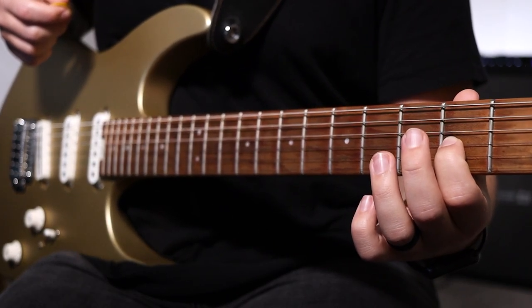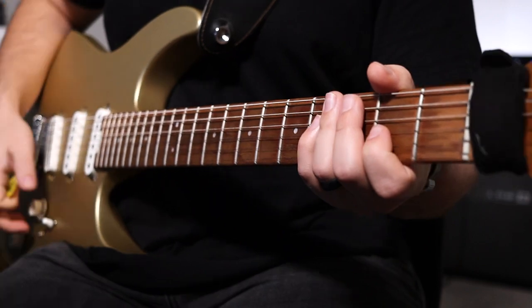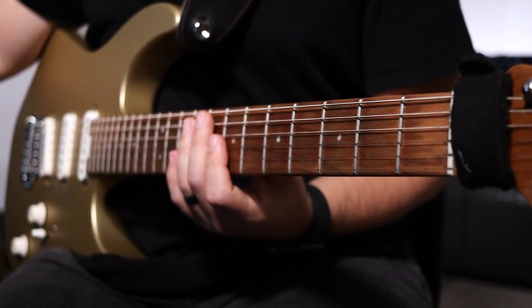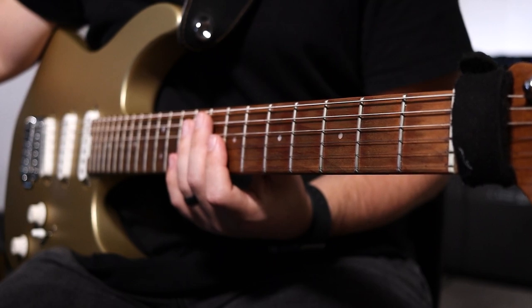Immediately after that, we go into the chorus. It's going to be a bar on the seventh fret G and B strings and pinky on the tenth fret high E string. The picking pattern is B, G, E, G.